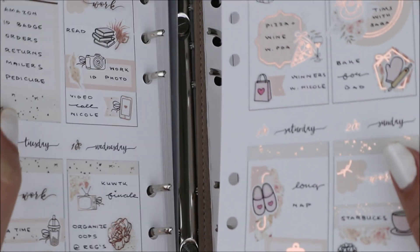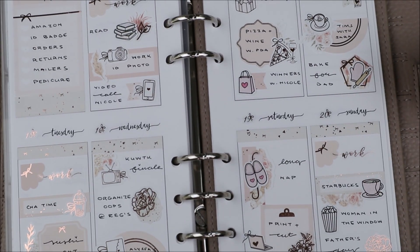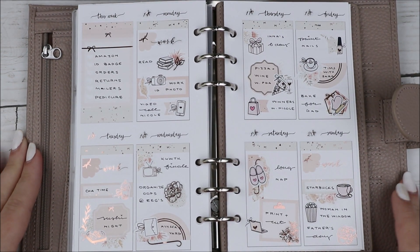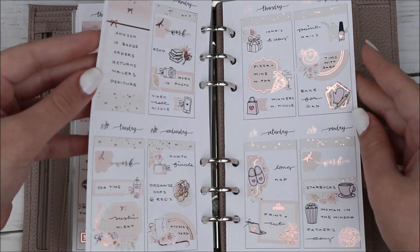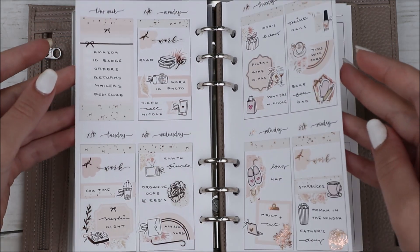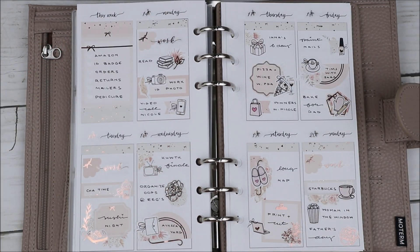Sunday I grabbed Starbucks at lunch — reading and Starbucks was pretty much what I did on my lunches. I also watched part of The Woman in the Window since I read the book. I thought the movie was okay but the book was decently good. I also marked that it was Father's Day. I hope you guys like this video — let me know what you think in the comments and I'll see you in my next one!